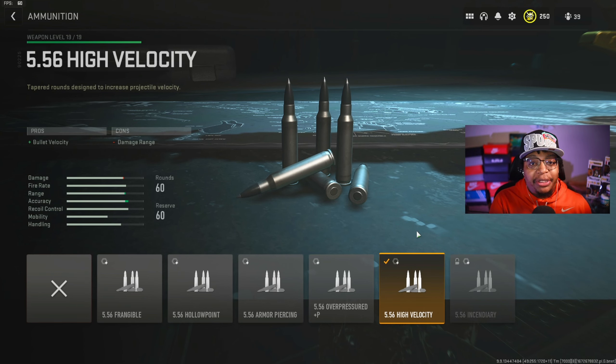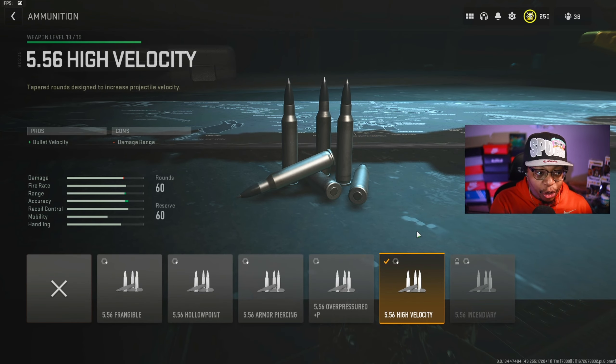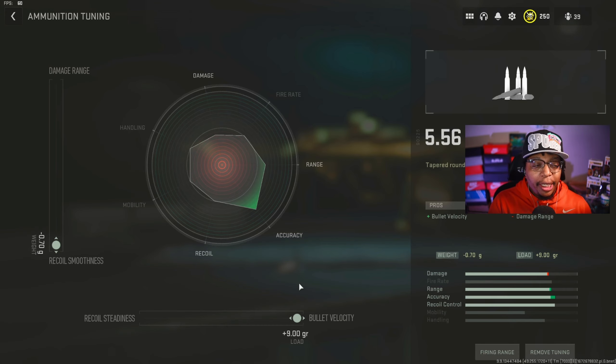In the muzzle tuning, I have it at negative 0.21 going towards aim-down-sight speed, and at plus 0.12 going towards gun kick control. As mentioned, this gun does have upward kick, and tuning towards gun kick control will definitely help. My next attachment is the underbarrel — the Commando Forward Grip. The pros are aiming idle stability and recoil stabilization.